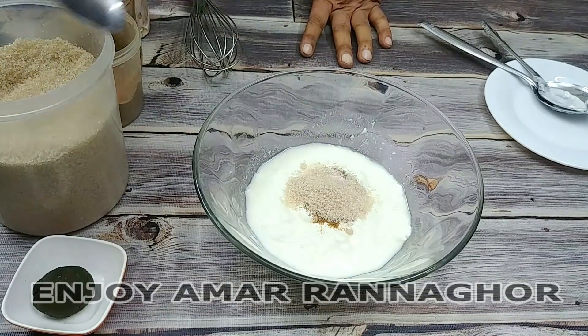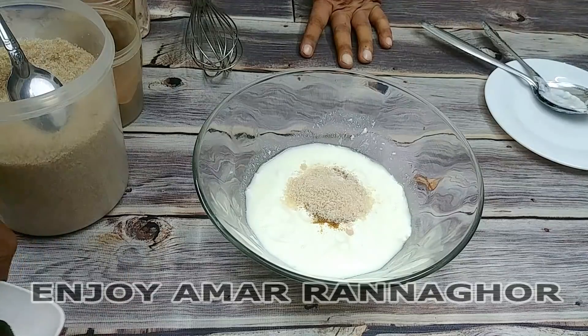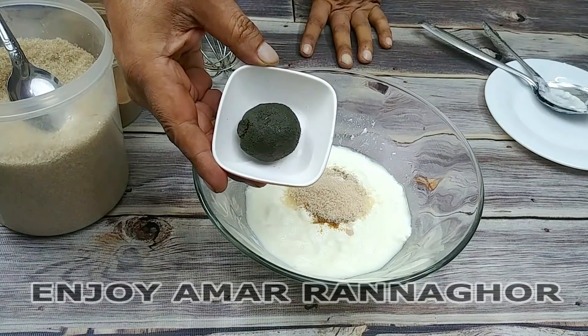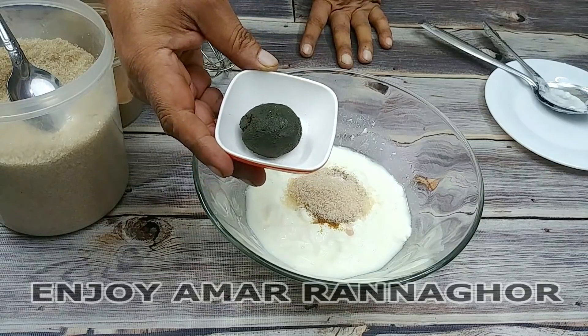We will give this vegetable oil and give it a little.